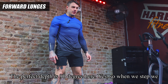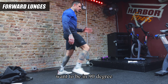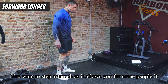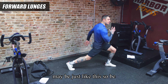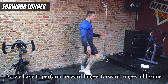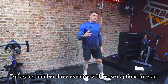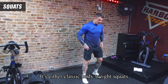The second exercise is forward lunges. The perfect depth is 90 degrees — when you step, you want to reach that 90-degree position. However, everyone's mobility is different, so step as far as your body allows. For some people it may be a shorter step, and that's fine. Forward lunges add mobility work to the full body and leg training.